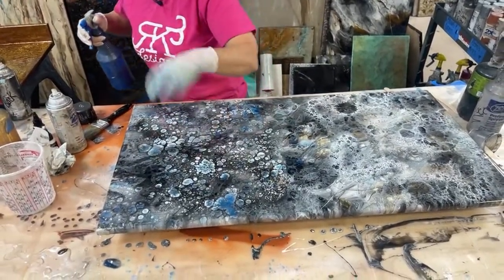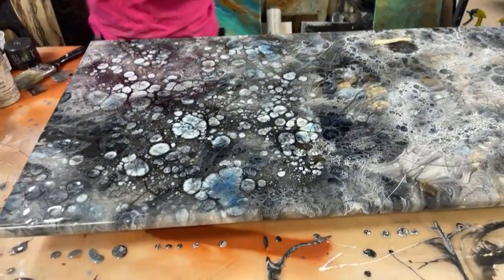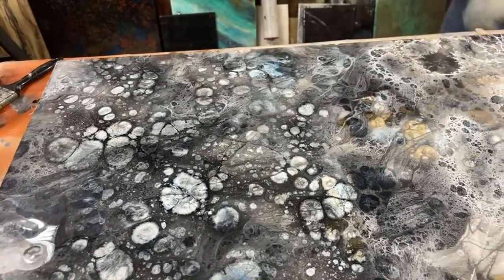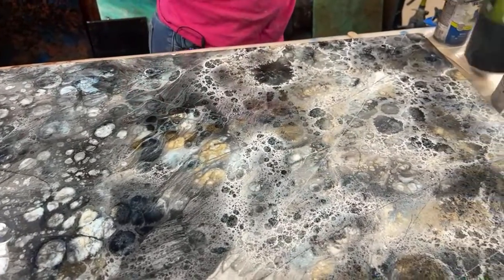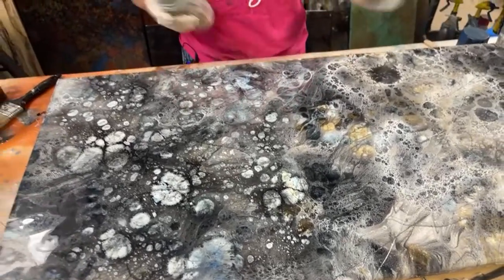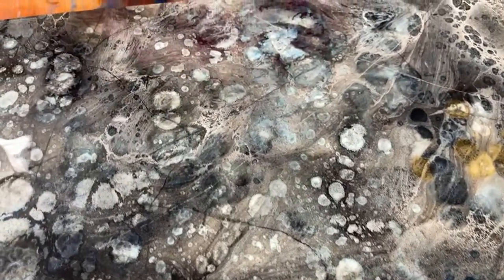I like the way that looks. Everybody ought to go see Erica do the Italian drip — she's marvelous at it, she's amazing. So let's get some blue and we're going to run some veins. We'll do this blue, a royal blue and a brilliant blue. So I want to get that alcohol to help dissipate it. What that did when I fogged it with the black — it actually came over here and turned all the white webbing to gray. That's kind of cool.